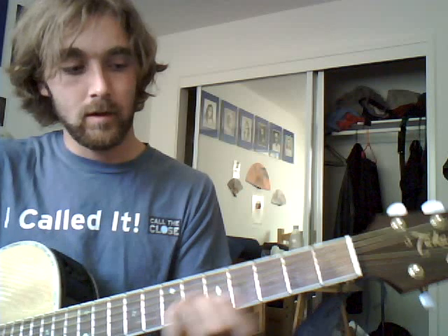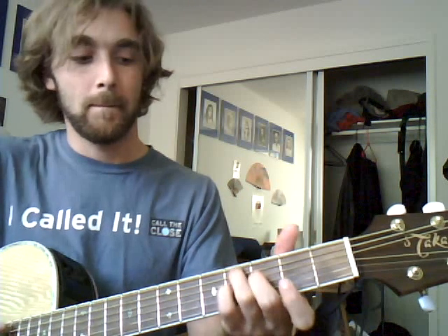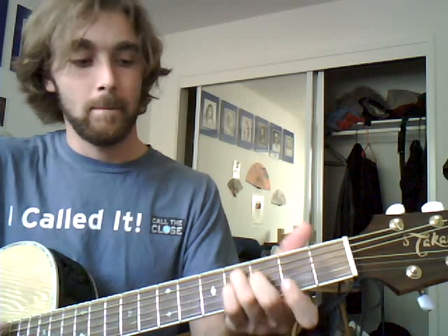Then that same slide, and then the same hammer-on at the beginning, but you hammer on the fifth fret and then do an open — so two to five, open — and then a C sharp minor.